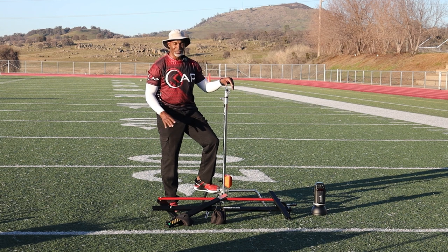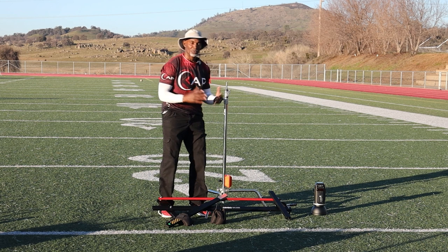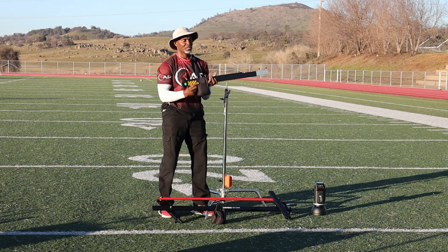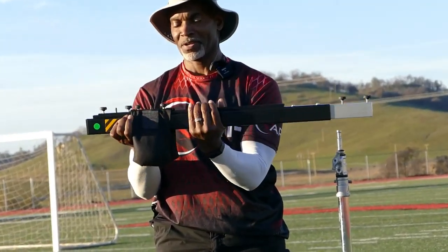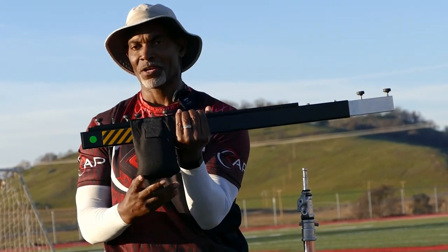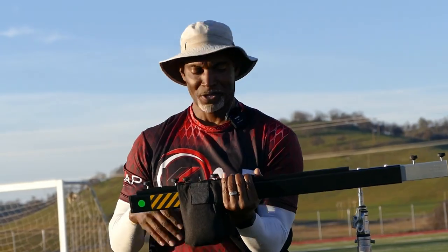I've got it broken down into its smallest sections so you can see what it is. There are three parts to it. This is the tail end — you'll see where this goes when I put it together. It comes with weights — here's one weight right here, and there's another weight on the ground that has lead shot in it. So it comes with counterweights, which is a really nice feature.